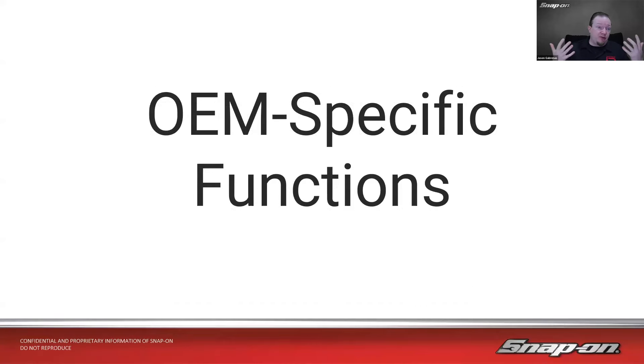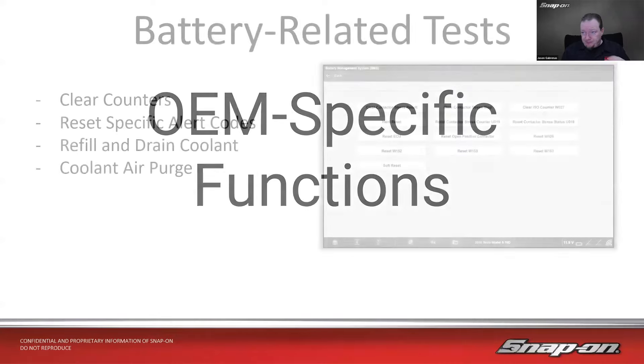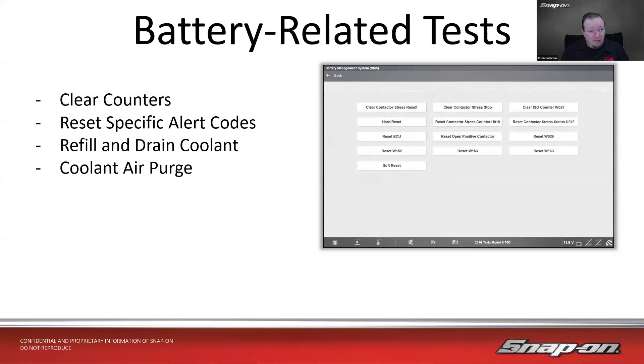As far as OEM-specific functions on the scan tool itself — thinking about this as a giant rolling battery — there are a lot of clear counters and contact counters. You can reset specific alert codes; for example, a W1563 is an alert code format, and resetting it clears whatever set it off. You can also refill and drain coolant in the battery coolant system, and perform a coolant air purge if you've had to refill the coolant.